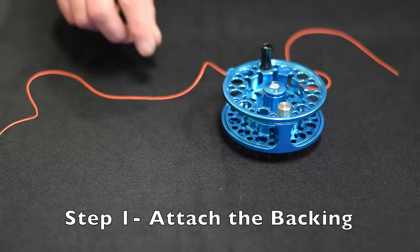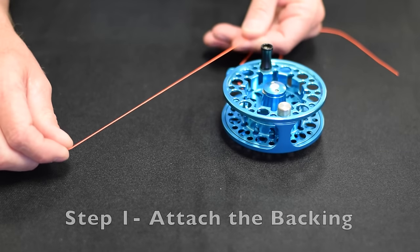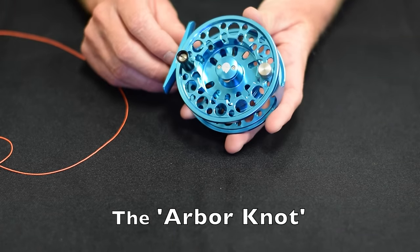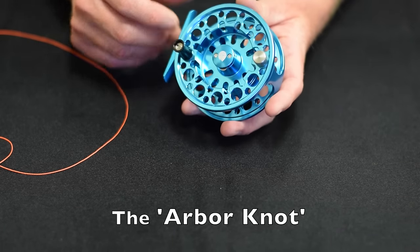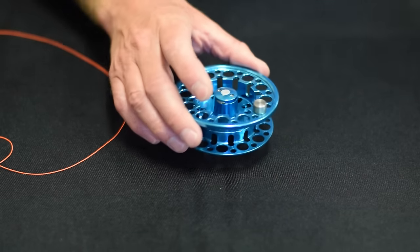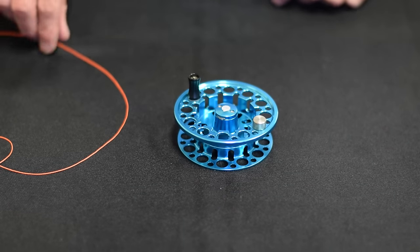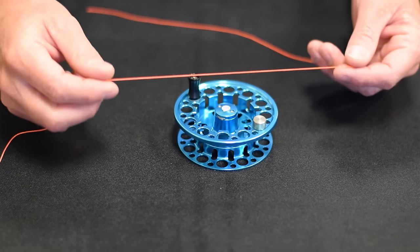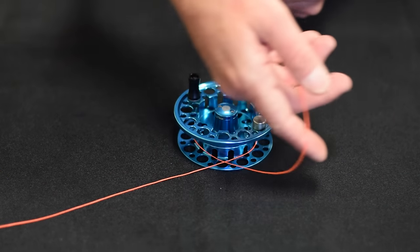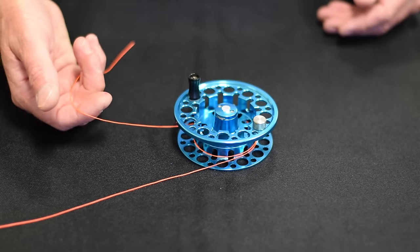Step one is to start by attaching the backing to the reel. The easiest way to do this is with what's called an arbor knot. I like to do this by removing the spool of the reel and simply placing it on your table. Now take the end of your backing and wrap it around your spool two full times.